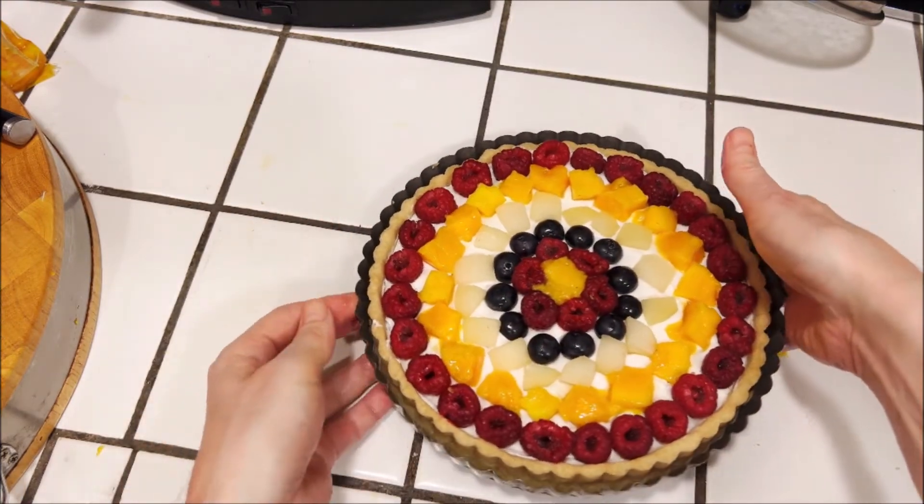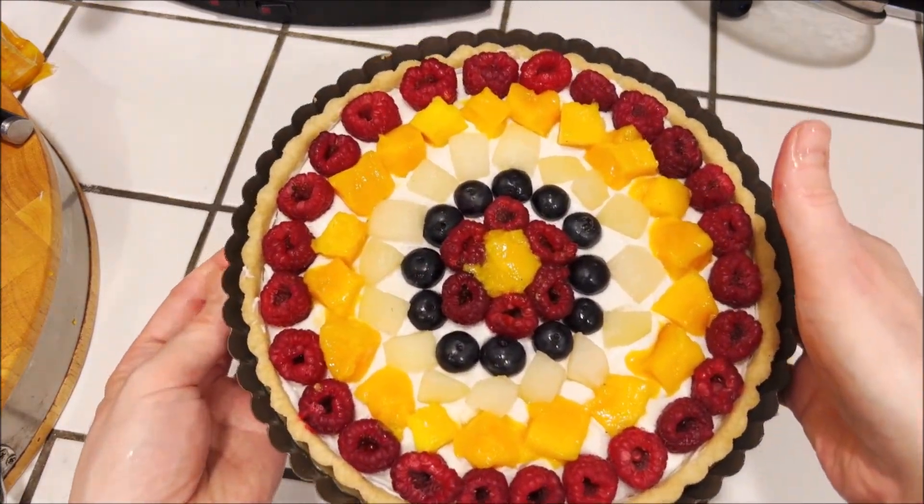Then just chill it until it's set and you're ready to serve it. Thanks everybody for watching — please like and subscribe to the channel, and tune in next time for some more great recipes. See you then!